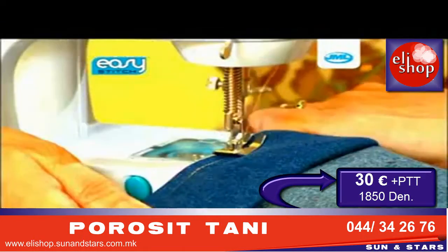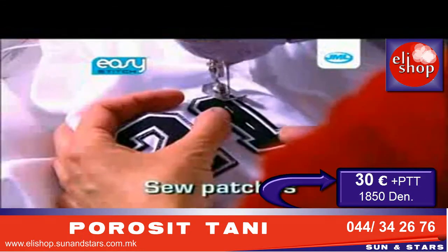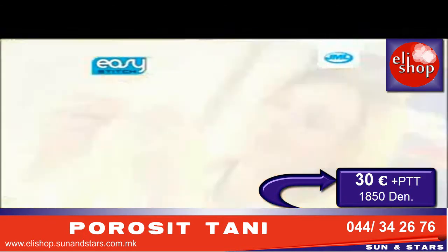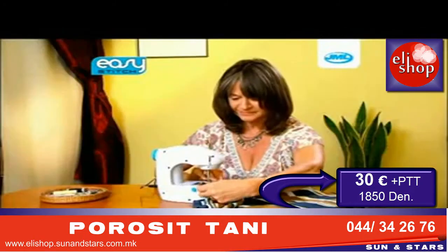Save time and money at home by fixing hems, stitching tears, repairing zips, and sewing patches. The Easy Stitch is sure to bring out your creative side. You'll be adding decorative features to curtains in minutes, and updating old clothes quickly and easily.